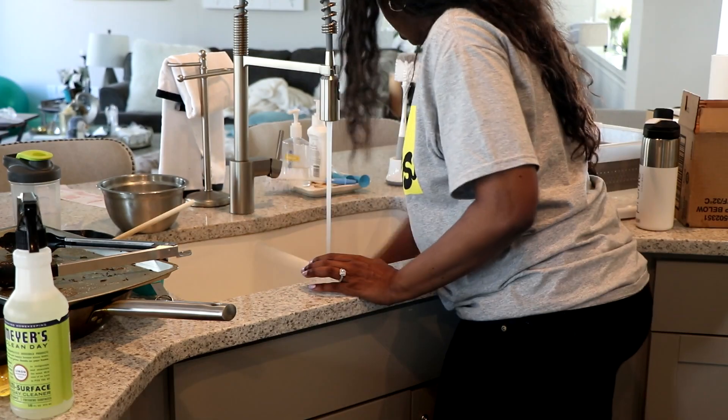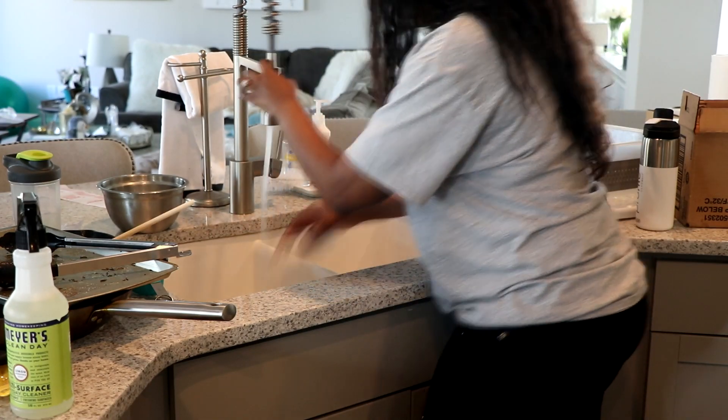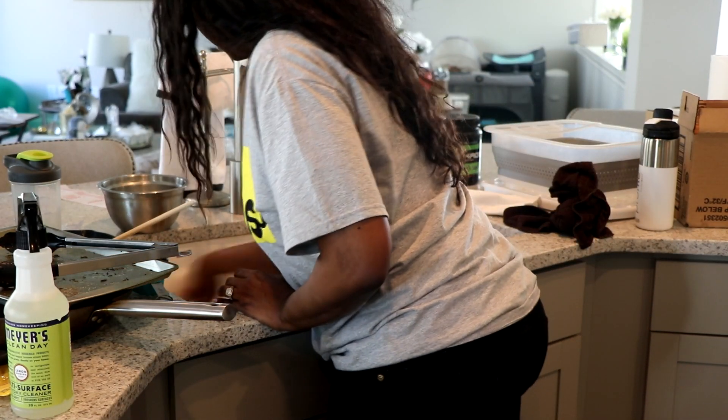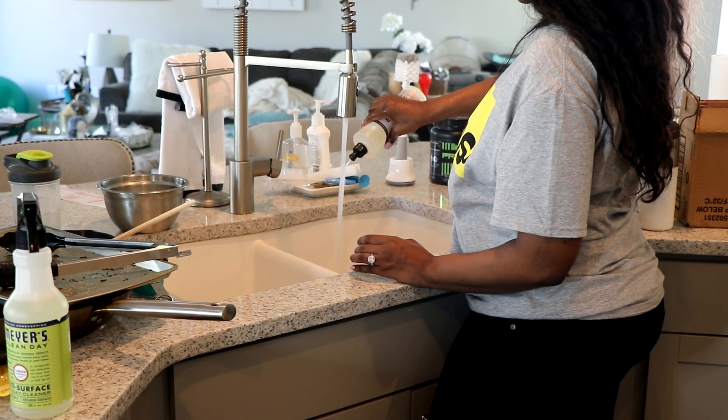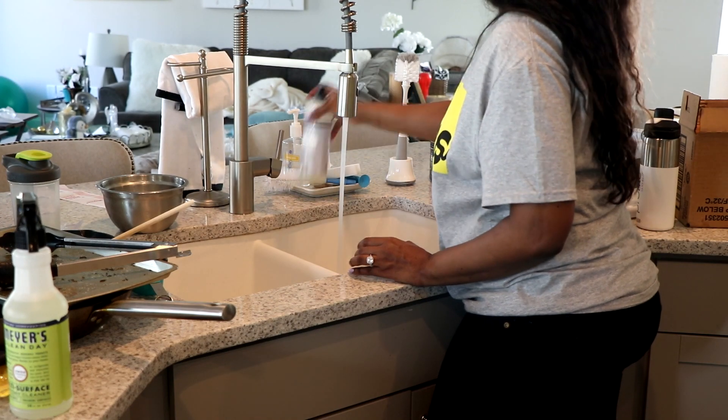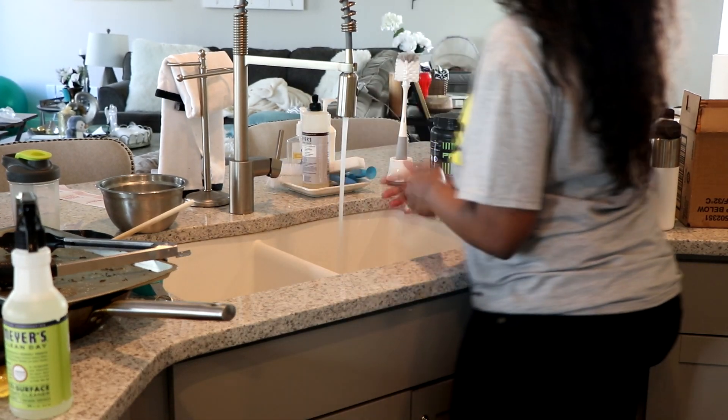So moving on to the dishes — again, it's not a lot of dishes, so it's not going to take forever. I'm not using the dishwasher; I'm just going to go ahead and hand wash them. And if you're curious about the soap, I'm using the Mrs. Myers natural dish soap for the dishes as well.